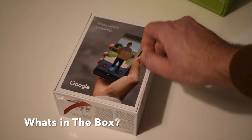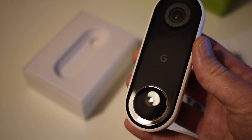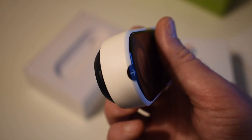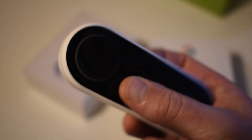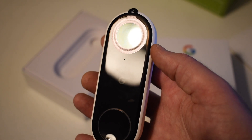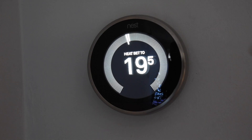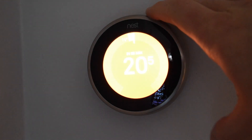So what do you get in the box? You obviously get the doorbell itself. The fit and the finish appear to be excellent, which is what I was expecting. The design and materials all fit nicely with the rest of the Nest product line. The doorbell has got a nice weight to it — it doesn't feel cheap or plasticky, and that's one of the main things that drew me to the Nest hardware a few years ago.